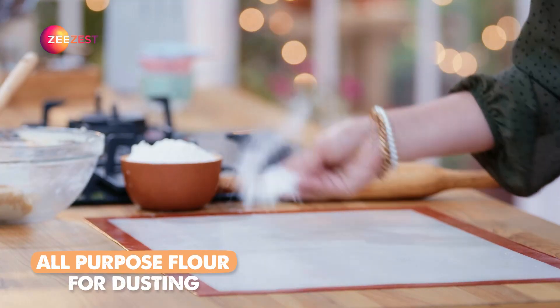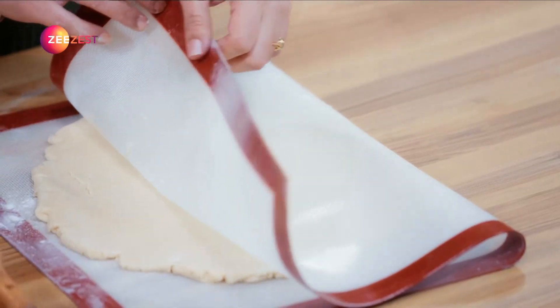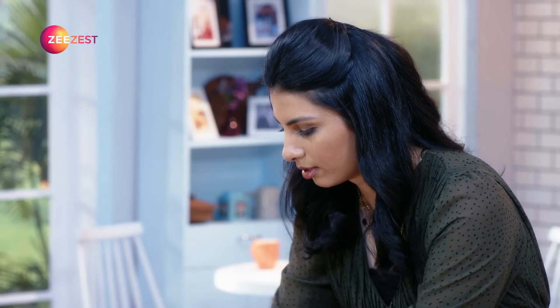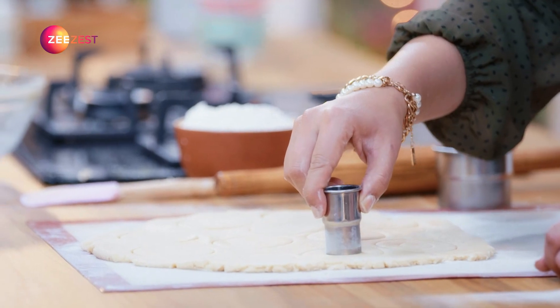The dough has well rested. Now we have to roll them out. With the help of these two cookie cutters — one is a little bigger and the other is a little smaller — because our jam filling will go in the center.